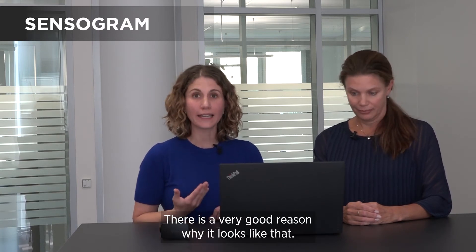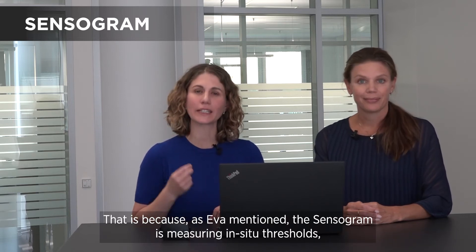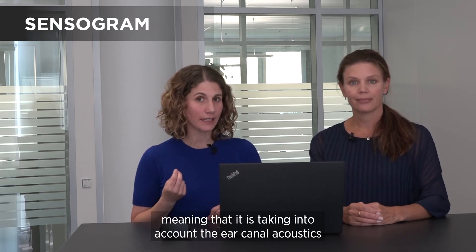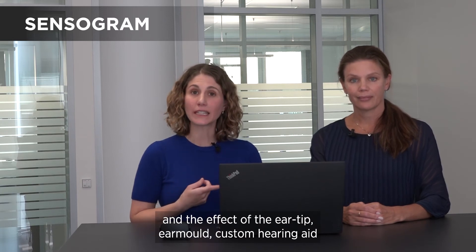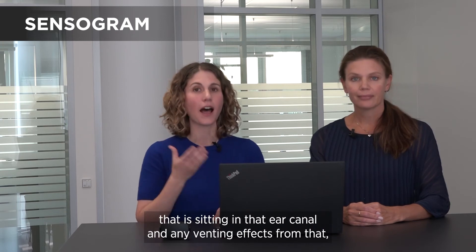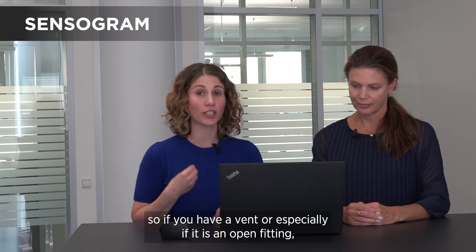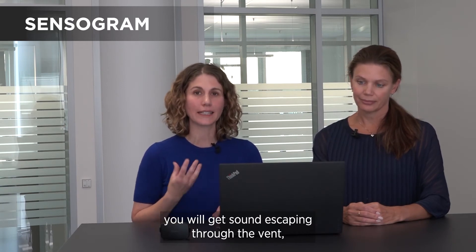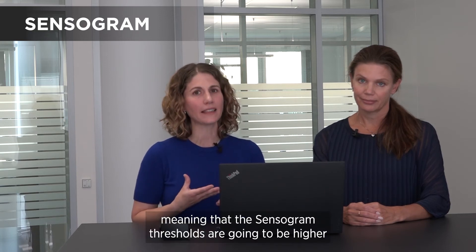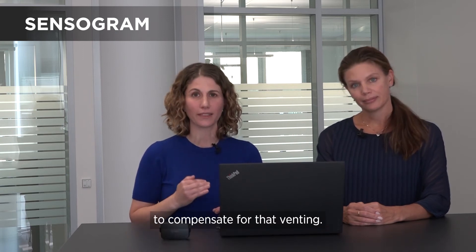There's actually a very good reason why it looks like that. The sensorgram is measuring in-situ thresholds, meaning that it's taking into account the ear canal acoustics and the effect of the ear tip, the ear mold, the custom hearing aid that is sitting in that ear canal, and any venting effects from that. So if you have a vent, or especially if it's an open fitting, you will get sound escaping through the vent especially in those low frequencies, meaning that these sensorgram thresholds are going to be higher to compensate for that venting.